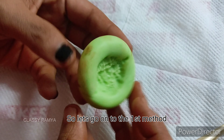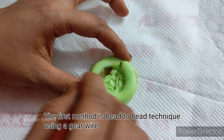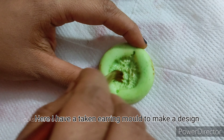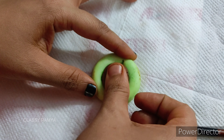What do we need for the first method? The first method is the bead-to-bead process. This is why I have an earring mold — we have to design this. We will apply some oil on the face, then press the ball into the face.